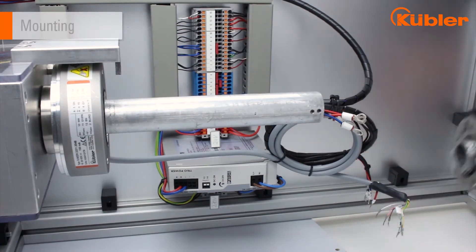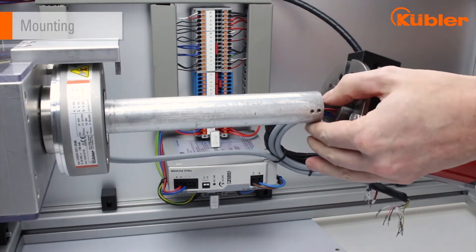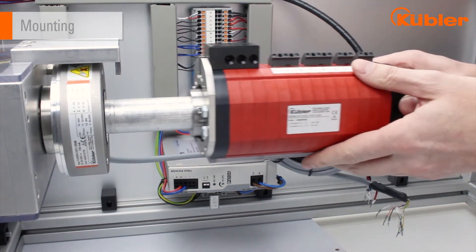To be able to mount the slip ring on the hollow shaft, you must first push the slip ring onto the hollow shaft until the wires come out of the back side.